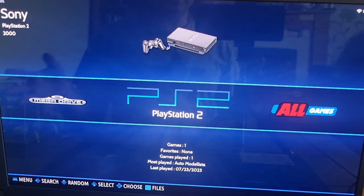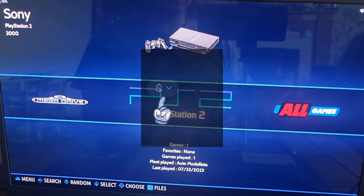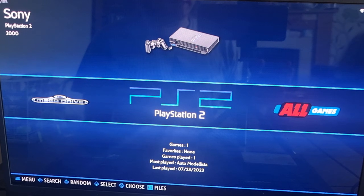That's it for my PS2 Batocera setup guide today. If you like what you see, hit notifications so you don't miss upcoming content on Batocera. I also cover Retrobat, Launchbox, Retroarch, and several other front-end systems, as well as standalone emulators.